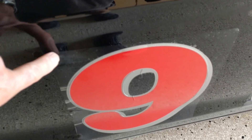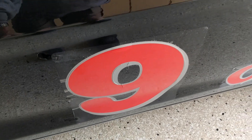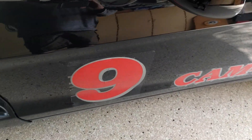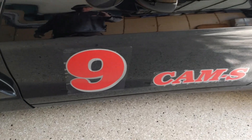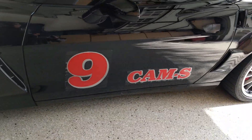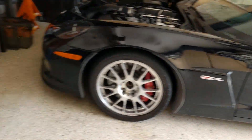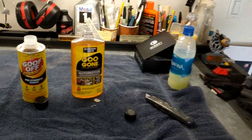My fingers are stuck to it right now. I clean that off before I put them away — I put these away until the next event. They're for timing and scoring so they know what cars are out on course, and that's what I'm going to use these two products for.